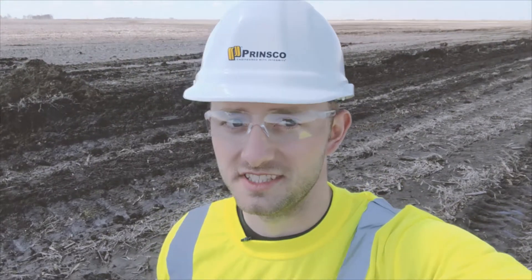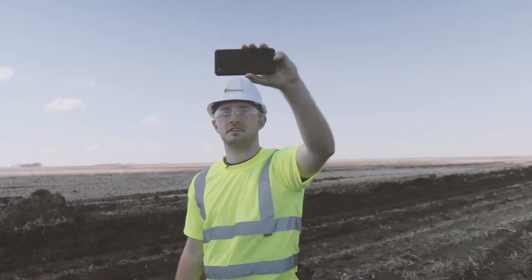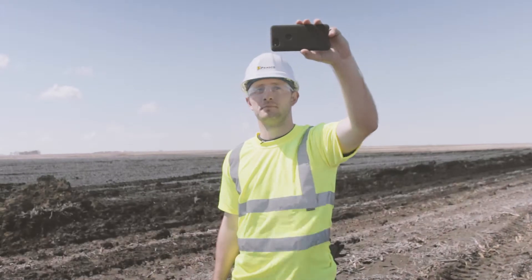Hey guys, I'm Trey, egg engineer with Prinsco. Today we're going to step through the process of installing a single-wall reducing tee. These reducing tees connect larger diameter laterals or sub mains to the mainline pipe.